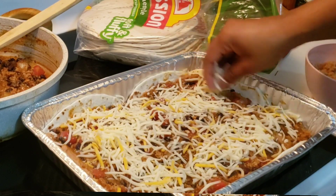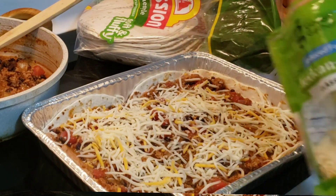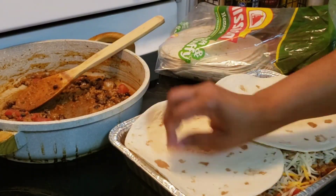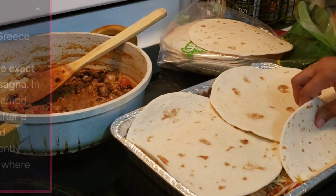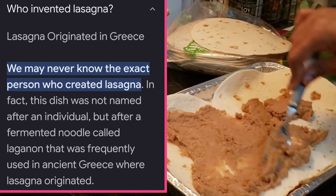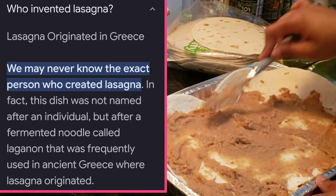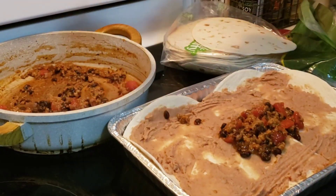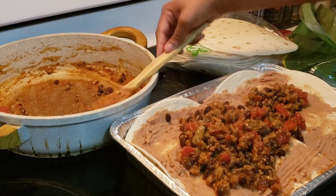I went and fact-checked myself. I always thought lasagna was Italian, but it actually originated in Greece! I absolutely love Google — you can learn or verify anything on Google.